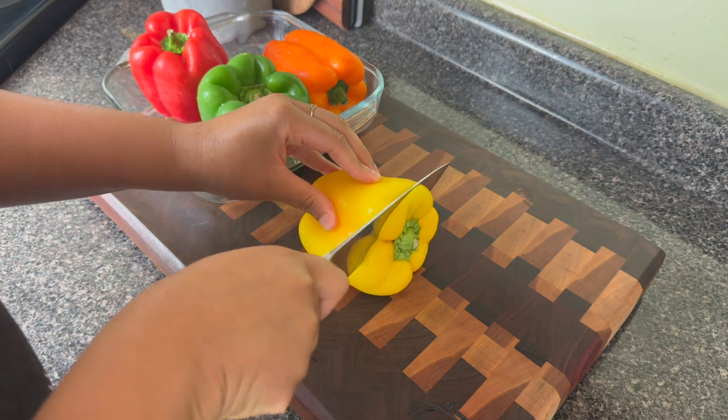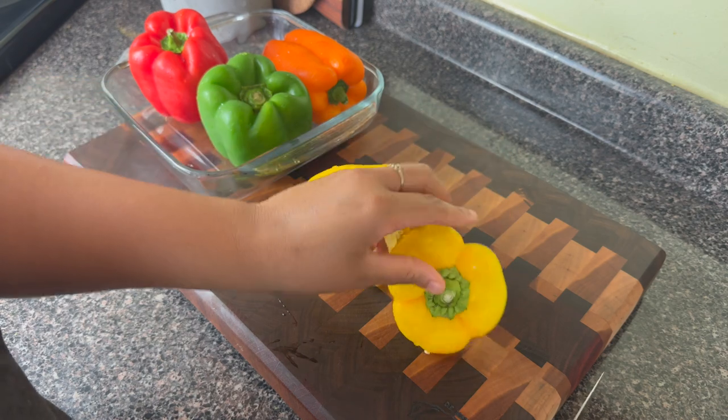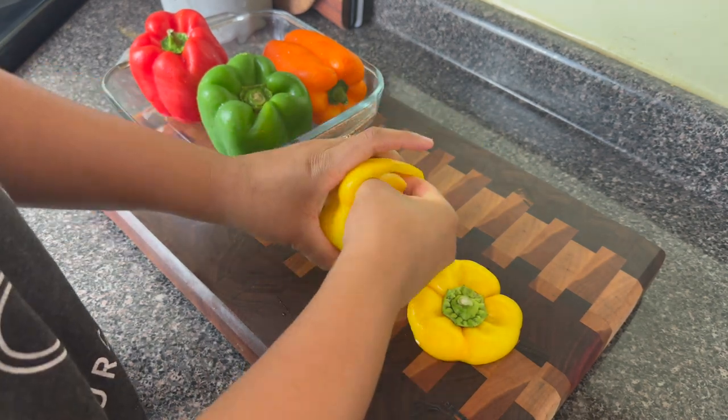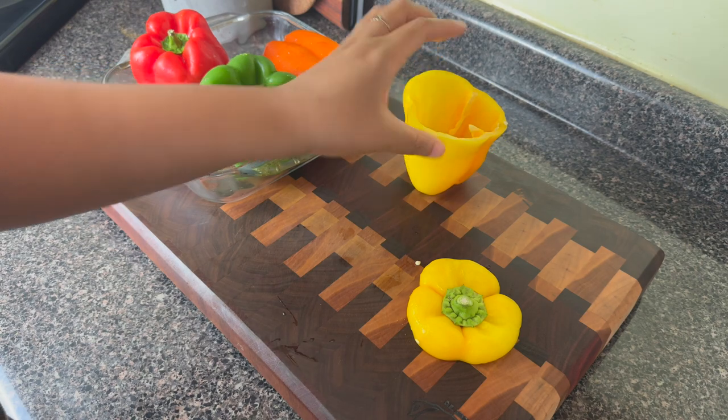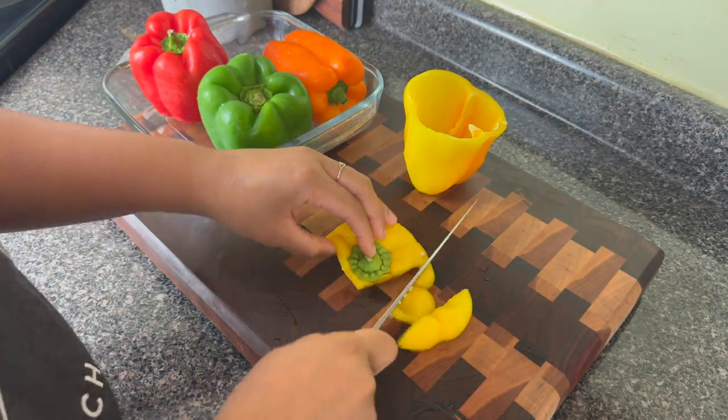I had somebody request this so long ago and baby please forgive me. It's taken me quite a while to get to this request, but this recipe does not disappoint. Not only is it easy, but I think it's really healthy and it is delicious.